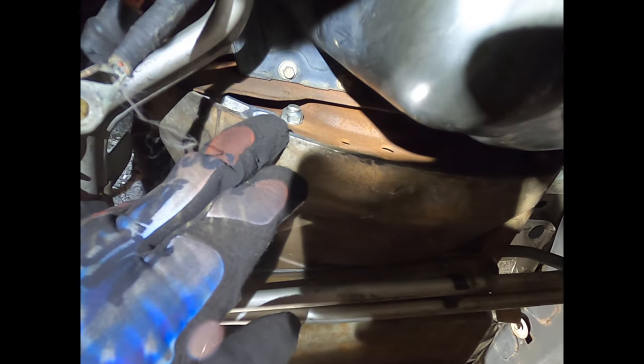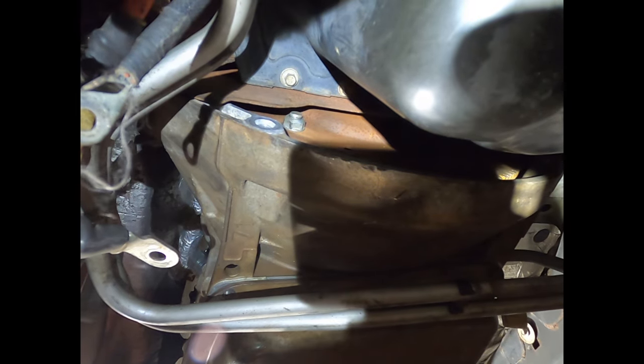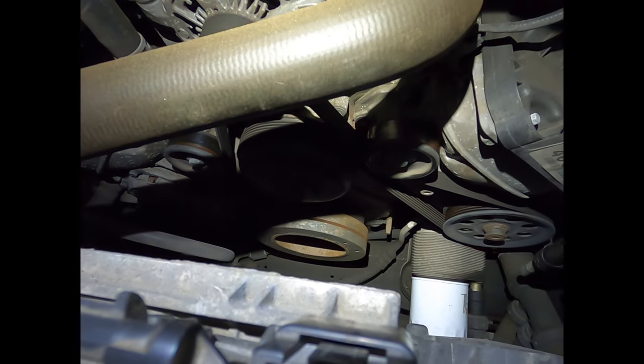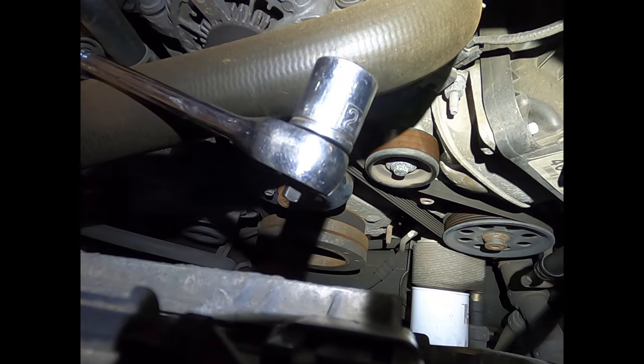Now that you've gotten the cover off, you can see one of the flywheel nuts right here — there are 15-millimeter, and there are four of them. We'll go topside to show you what else you need to do to get these off. Up top, you'll need a 21-millimeter socket.